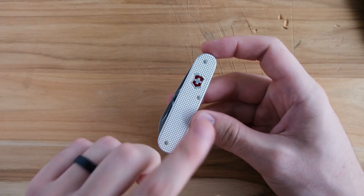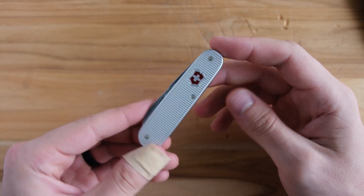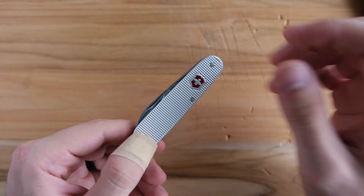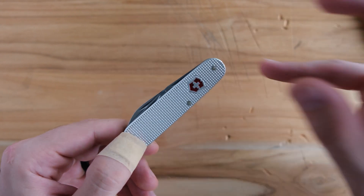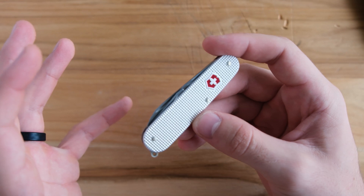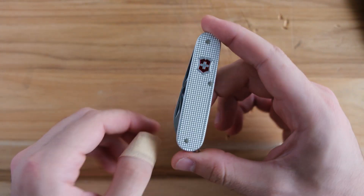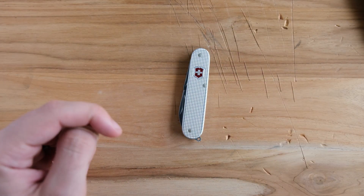First, as always, we're going to run through the specs. Made by Victorinox, obviously — made in Switzerland, obviously. The closed length on this is 3.3 inches. Aluminum handle scales, and you can get these in a ton of different colors. There are nine tools on here — they say nine; I can find maybe seven. We'll get into it. Seven to nine tools on the Cadet. Weight: we're under two ounces at 1.6 ounces. So that's just the quick specs.